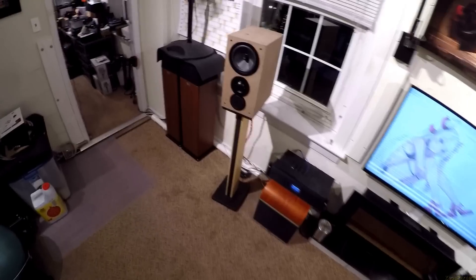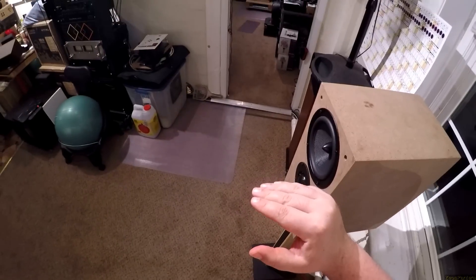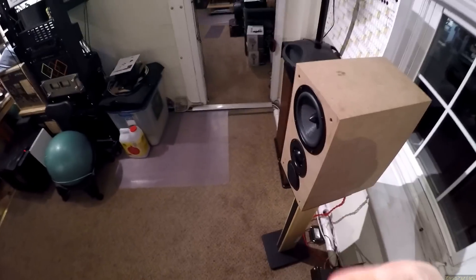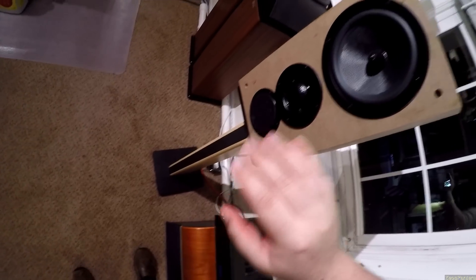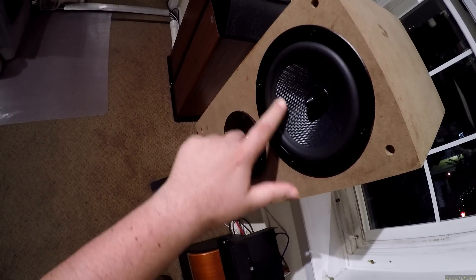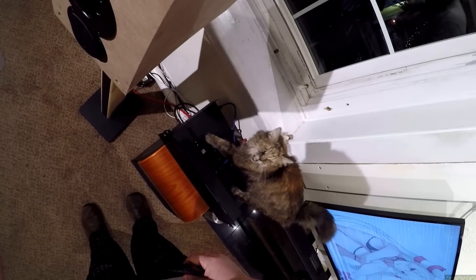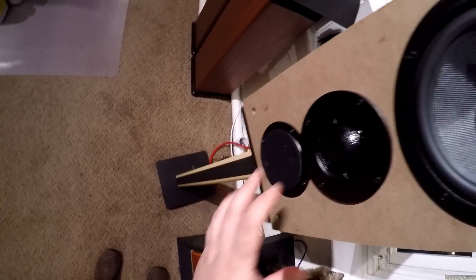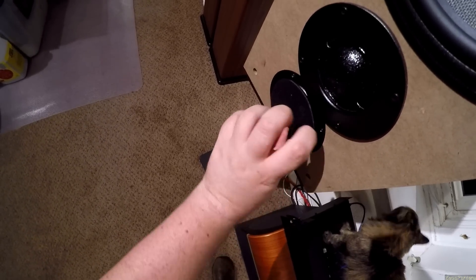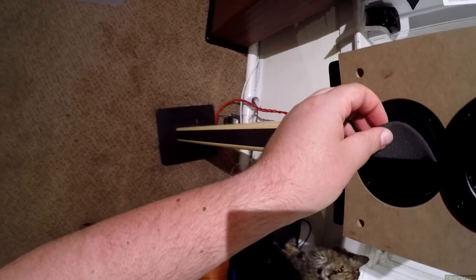It's a three-way speaker. Six and a half inch phase plug — Kevlar? — with some dust on it. Two inch mid-range soft dome. That's rare. And then behind this foam, which we'll get to in a second, is an AMT tweeter. Or ribbon tweeter — I'm not sure of the proper terminology.